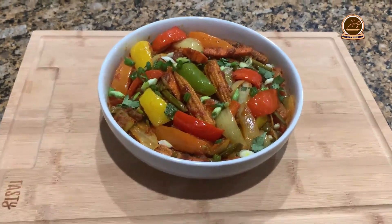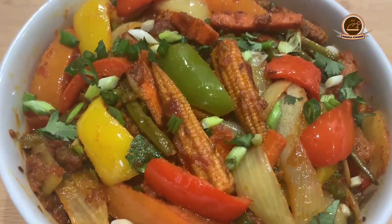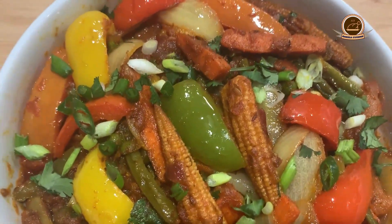Hello friends and viewers, Assalamualaikum. Today I am sharing the recipe of Veggie Jalfrezi. Let's see, we need ingredients for this.